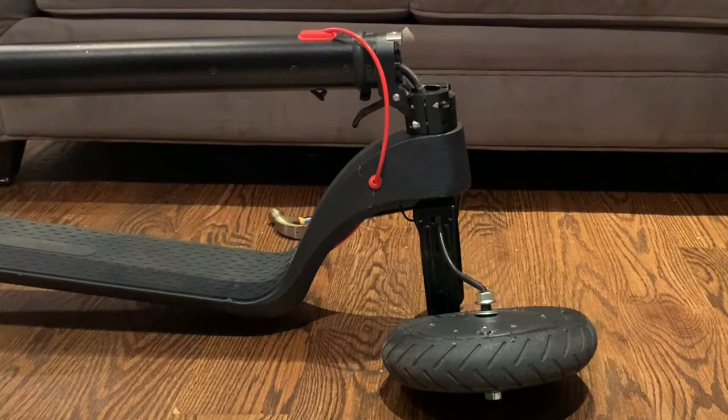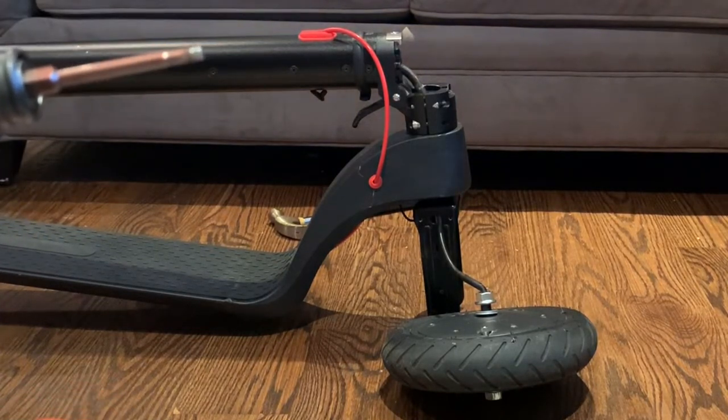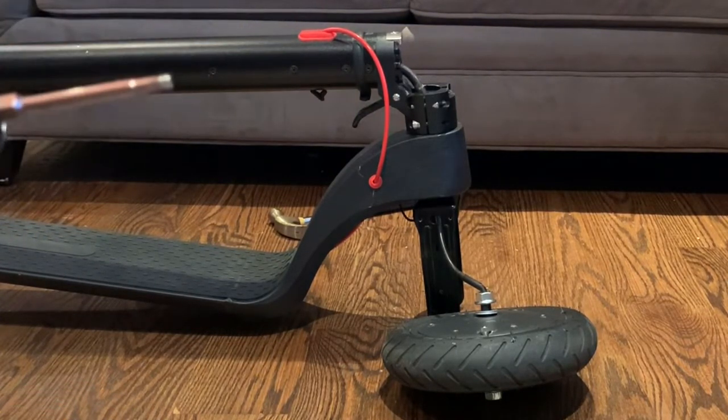Once you have all of them loosened by hand, it's a little bit faster to come in with a drill with the same bit and go ahead and remove all ten of those bolts.